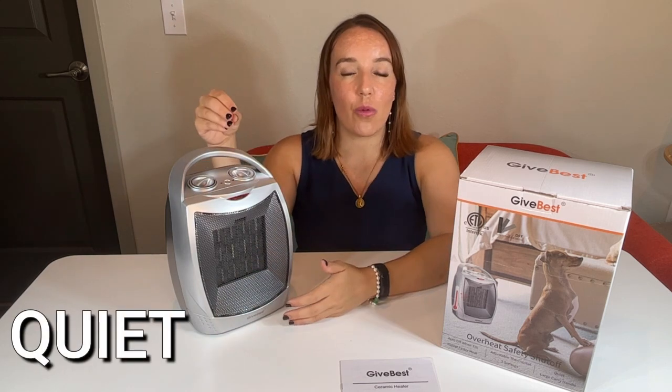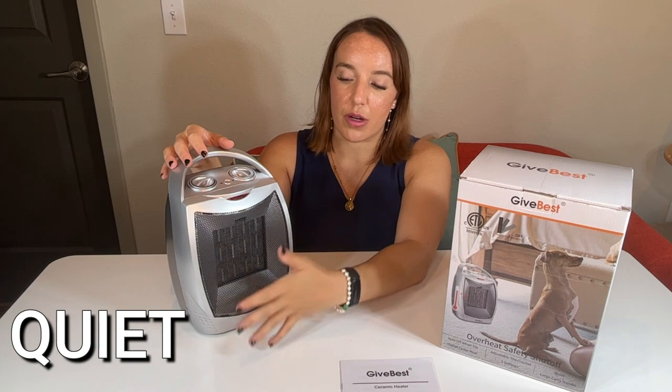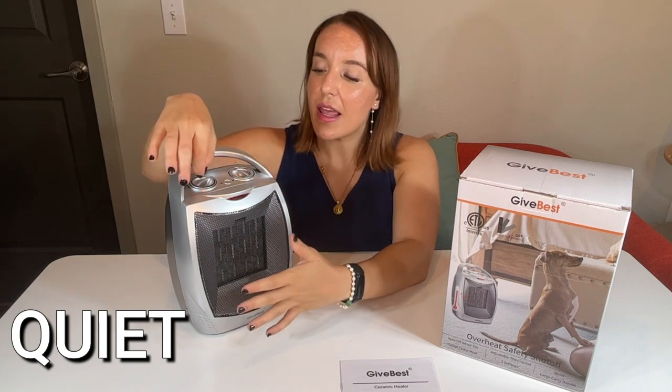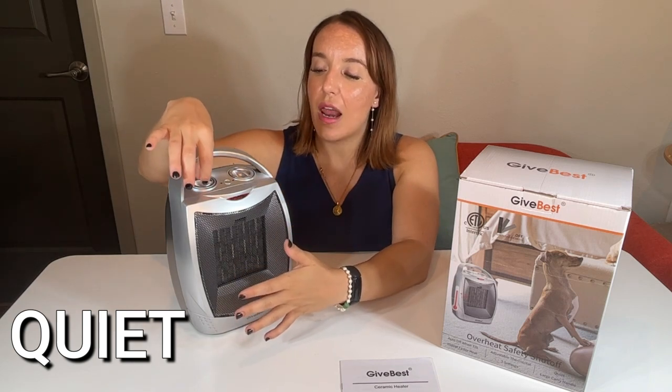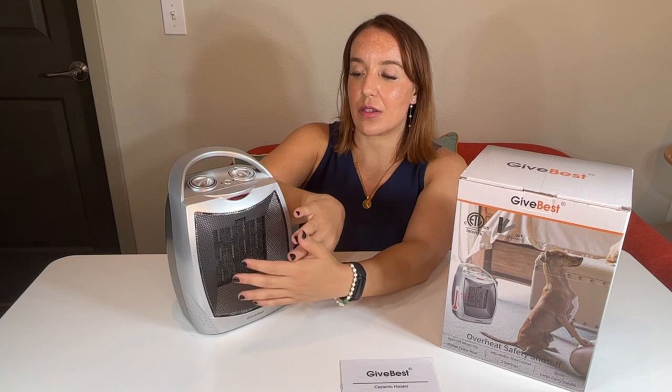So then we have the heat one — this is the 750 watt heat. I can already feel this getting nice and warm right out in front, and I can do this again up and down. When I go to the up, it's really getting nice and toasty right here.